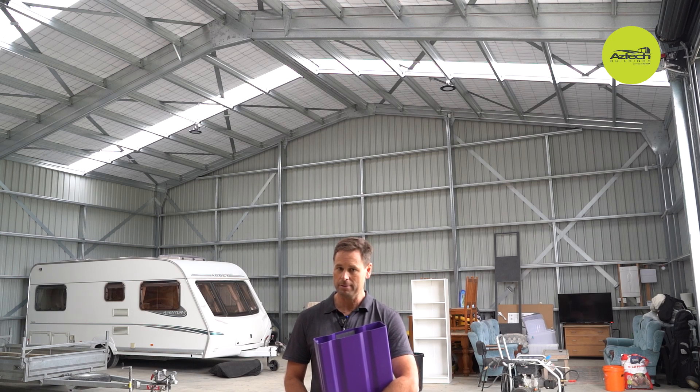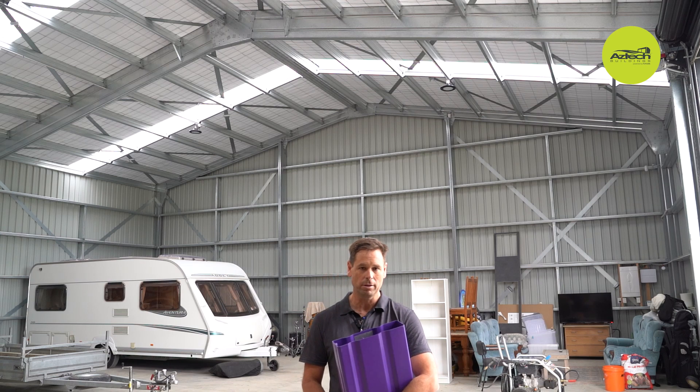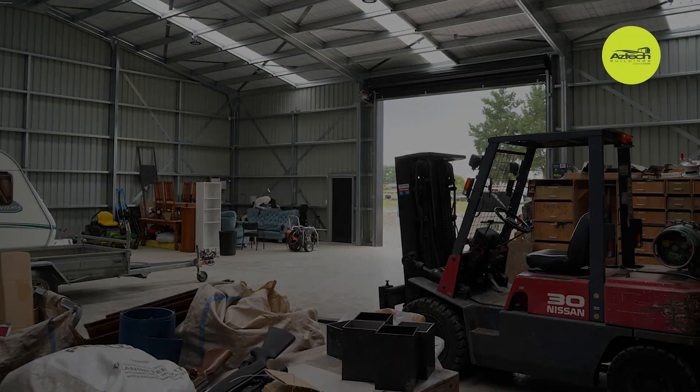I really like the fact that the portal system with the knee plate and the apex plate doesn't have extra struts or collar ties that get in the way. It's a strong system and tech screws on very easily and quickly.